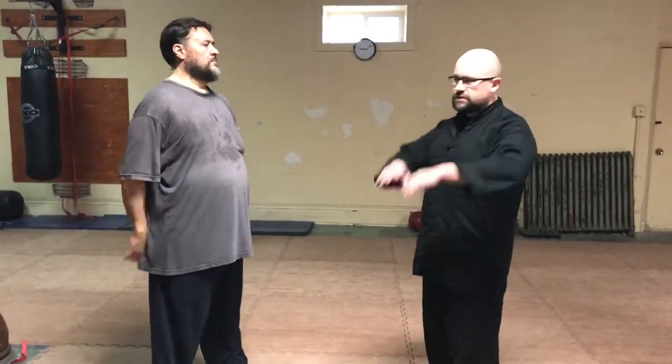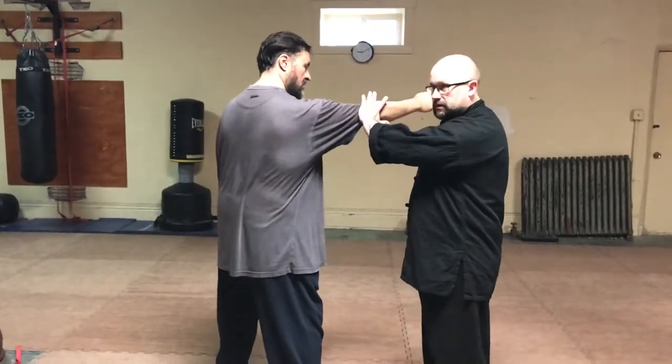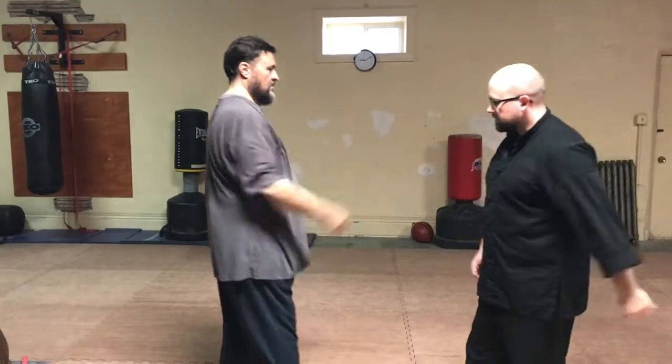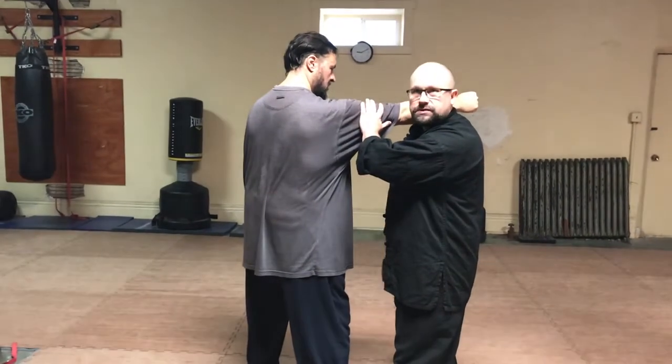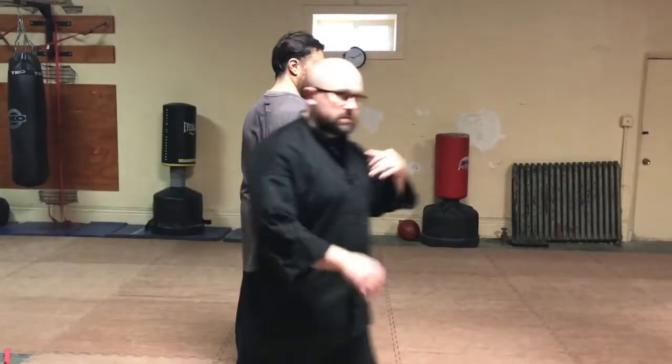Mike is going to demonstrate — this is just for demonstration purposes. Getting the fluidity helps you get the precision. Mike's going to throw a punch with his right arm. Just step all the way through. The first part — the high flower leaf top — so you're here and you want to step off to the side. The first movement is basically stepping off to the side. You can see how easy it is when practicing this to get behind someone, and that is part of the whole point of this drill.